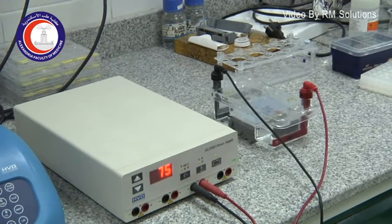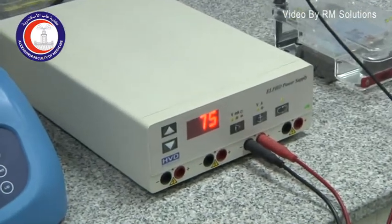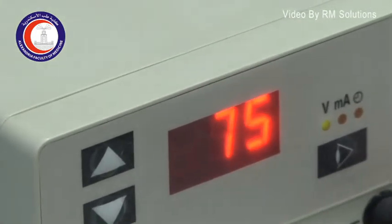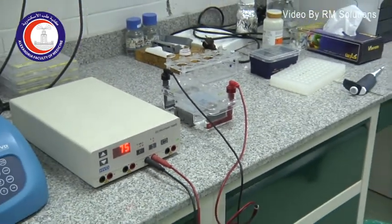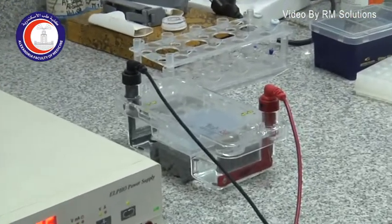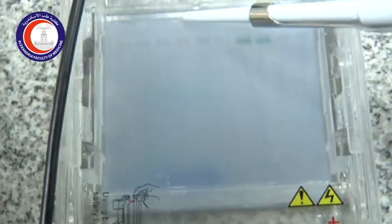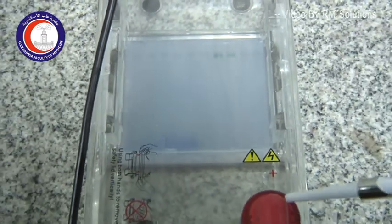This migration is dependent on electric current. This piece of equipment is the power source, and the reading here is the voltage — 75 volts — used for the electrophoresis process to allow migration of the DNA fragment. The blue line here is the dye of our sample; it has migrated from the well down towards the positive electrode.